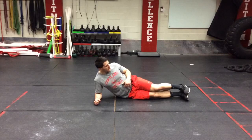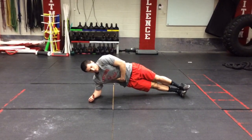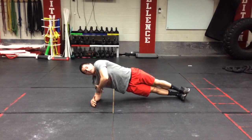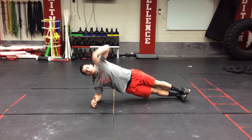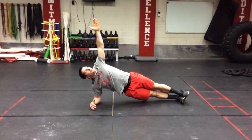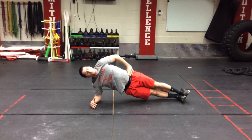We are going straight up, holding straight up, keeping those obliques tight. Our elbow is stacked directly underneath our shoulder, to allow us to open up. The hand can either be straight up above us or on our hip.